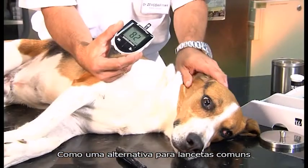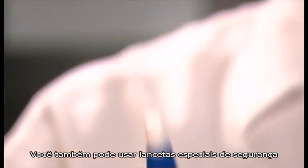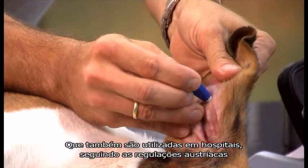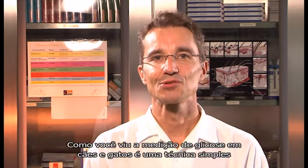As an alternative to regular lancets, you can also use special safety lancets, which are also used in hospitals and conform to the Austrian pinprick regulation. As you have seen, blood glucose measurement in cats and dogs is straightforward.